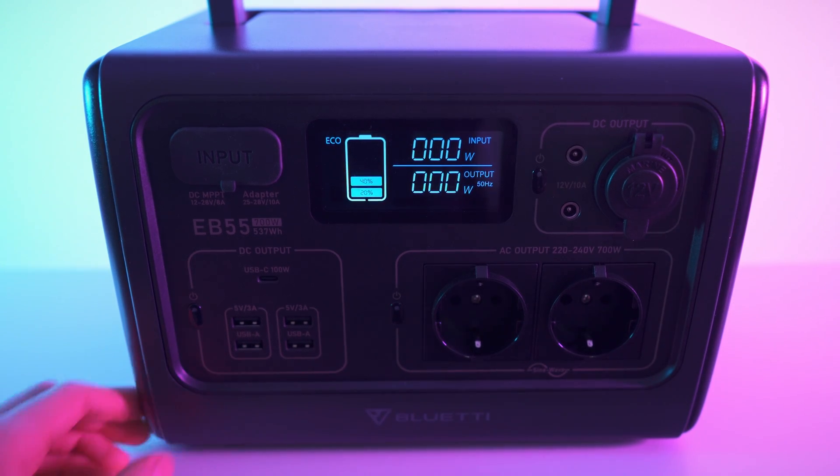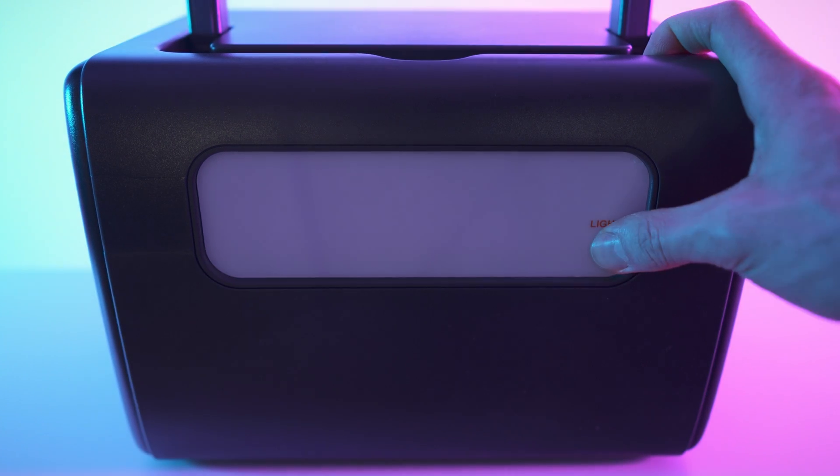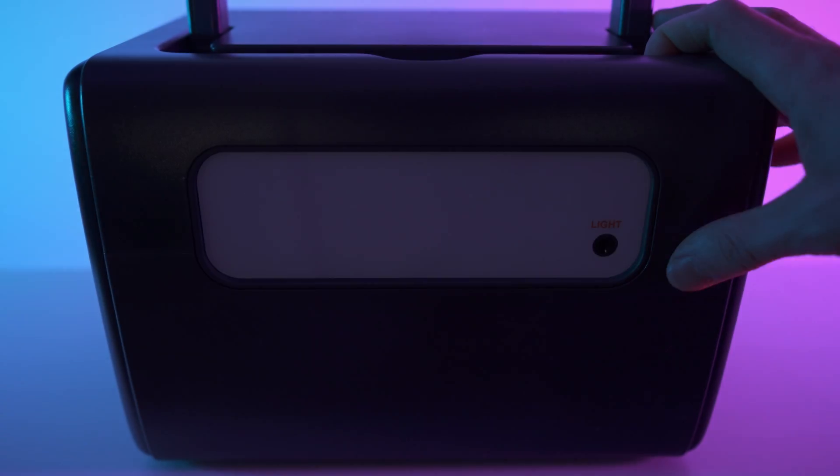The last feature I want to show you is the integrated light on the back. Press and hold just a bit to turn it on — we have two light modes: dim and bright. And we also have the SOS flash mode. Pretty cool, not too bad.